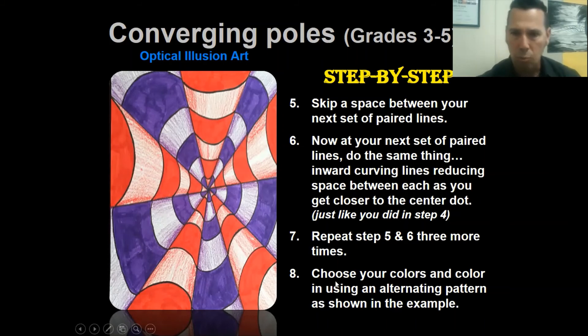Then we're going to do our outward curving lines in the spaces between the poles. These were inward curving lines; an outward curving line curves away from the center. Wherever the last inward line ended at a dot, make an outward curving line and finish where the neighboring line came to that point. Then start at that point, do another outward curving line, and end up where the next line started. Continue doing that in all the spaces between the poles.